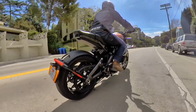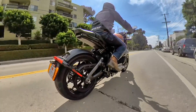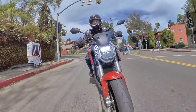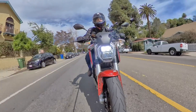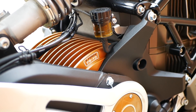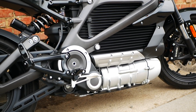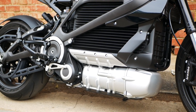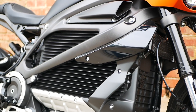On paper these bikes are actually quite similar in many ways, but it's the differences that really interest us, and the biggest difference probably starts in the drivetrain. Zero mounts its Z-Force 75-10 air-cooled motor coaxially with the rear swingarm pivot, while the Livewire has an innovative perpendicularly mounted liquid-cooled motor slung beneath the battery that requires a 90-degree bevel gear to get power back in line with the rear wheel. Zero also wraps the battery in a steel trellis frame, while Harley uses a cast aluminum frame.